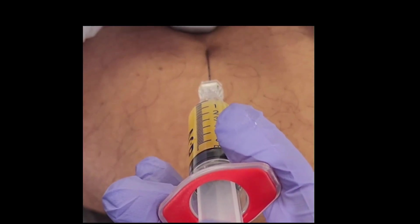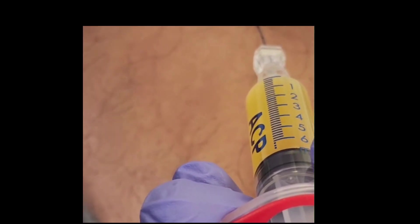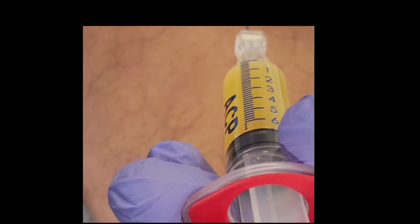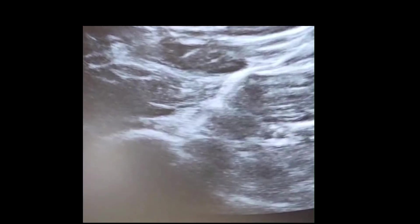We are in the joint and we're putting — I'm using the autologous conditioned plasma, as you can see, now it's in the needle in there.